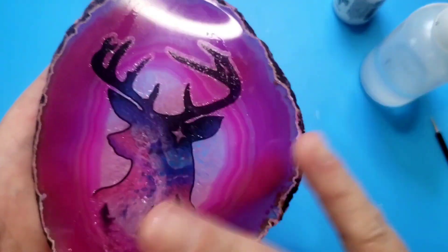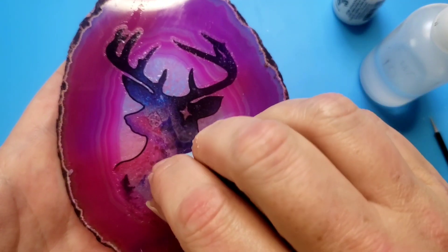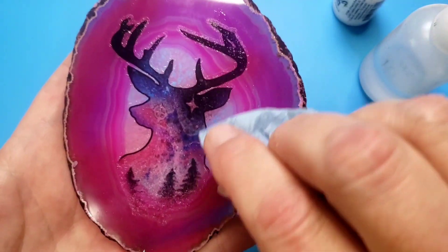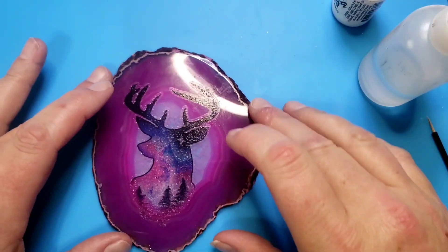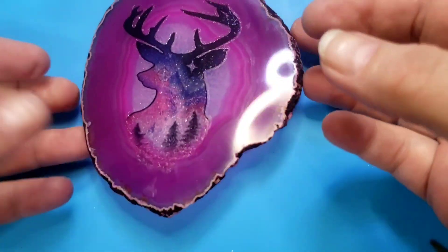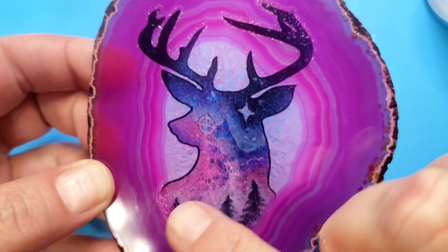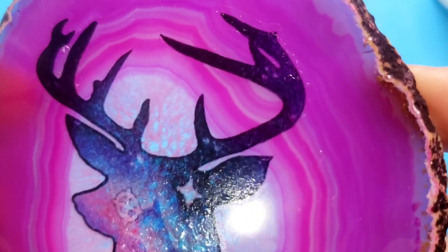And then let that dry really, really well. You can blot it but don't rub. Once that's done you can embellish however you like, or you can just seal it. You know me, I'm going to probably go in there with some crazy bling bling glue and foil and rhinestones because I do that.